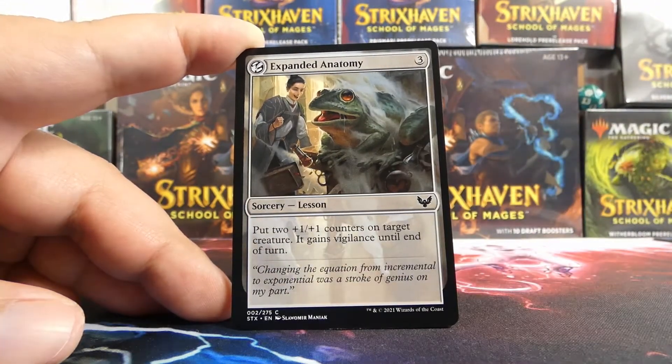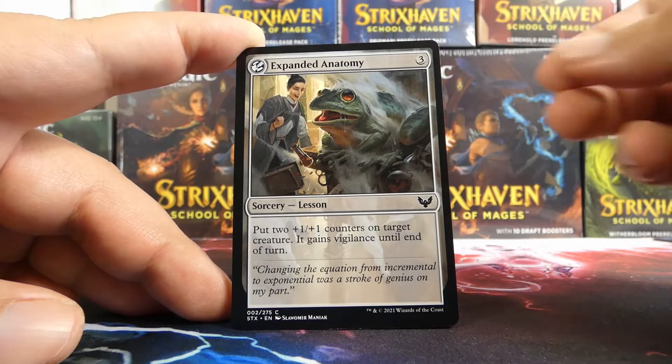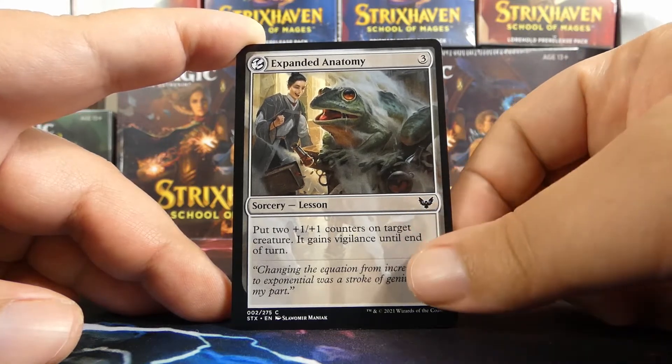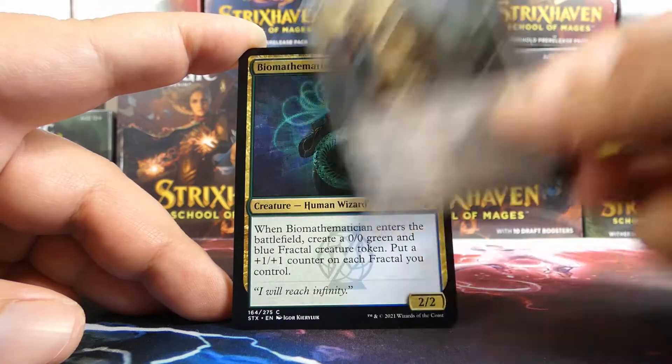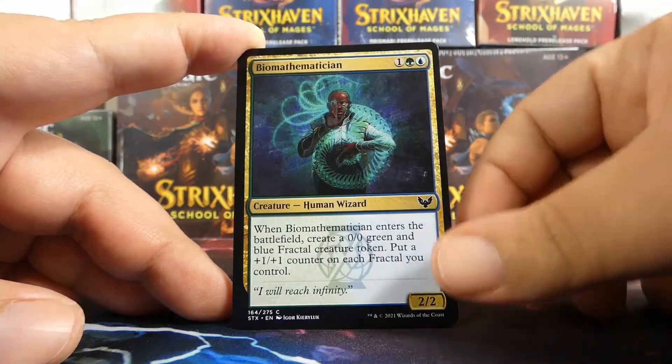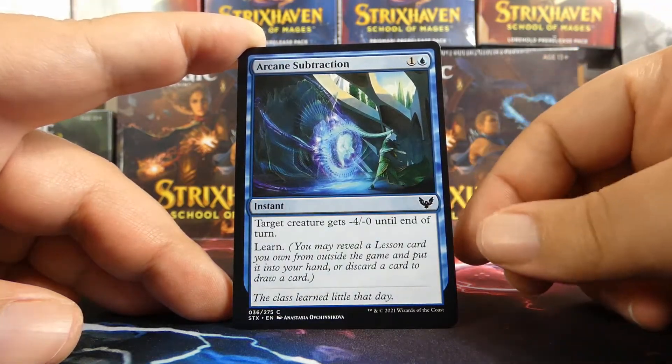Expanded Anatomy — classic. This is a lesson as well, and it's a colorless lesson, so no matter what deck you're in you could use these. So technically these are just things that can be played in your Quandrix deck if you are green and blue. This colorless card can absolutely go in there, and again it can either go in the deck or stay in the sideboard if you have learn cards.